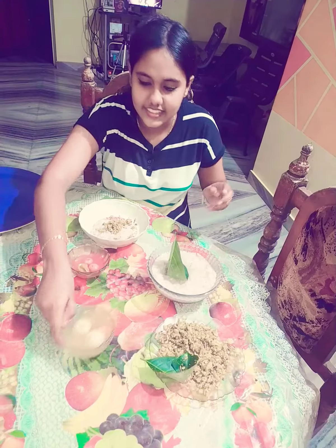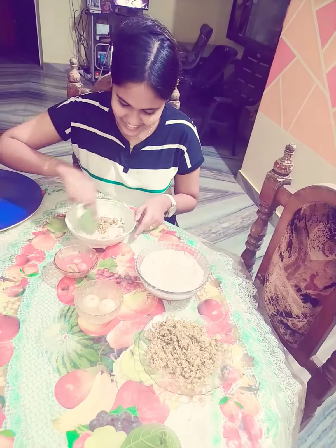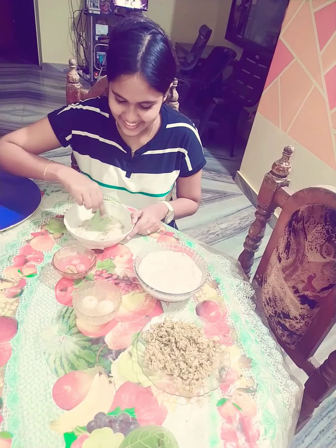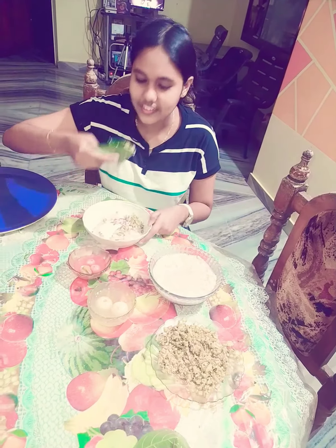I'm so excited to be here. Okay, this is... oh, this is a big mix. I'm going to mix it.